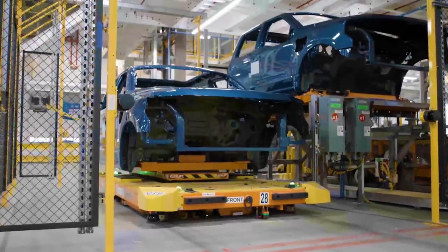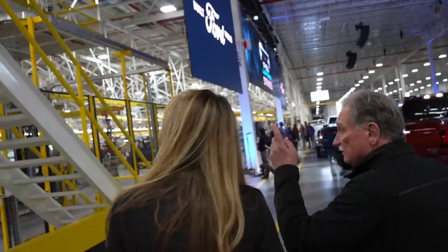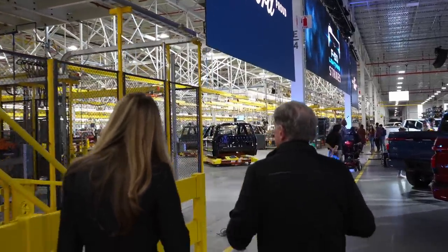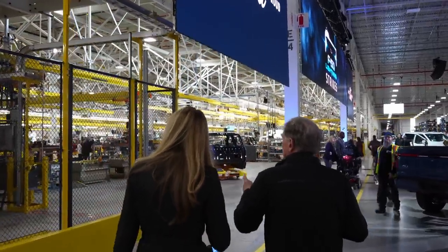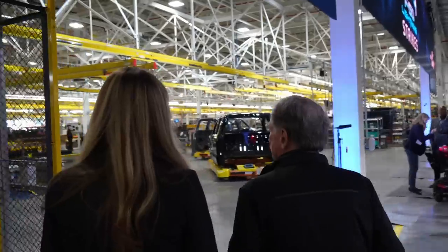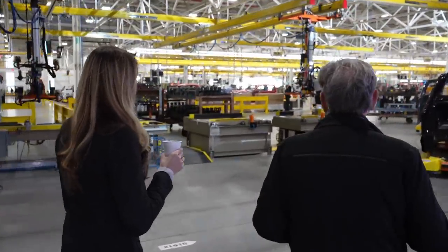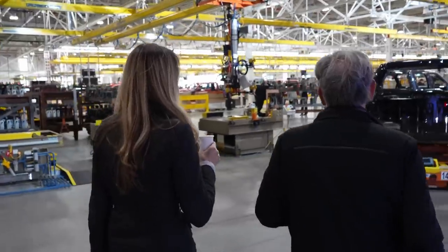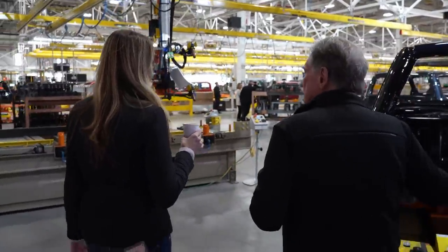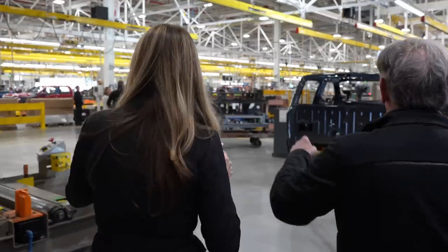This is called staging. Up there they get painted, then you get a cure time, then you bring them down here and they go over to this part. This is where you're going to do a marriage for the body to the AGV. Now you can start to build up the interior. Once this is done you'd pick that up and drop it onto the rolling chassis, which is over there.